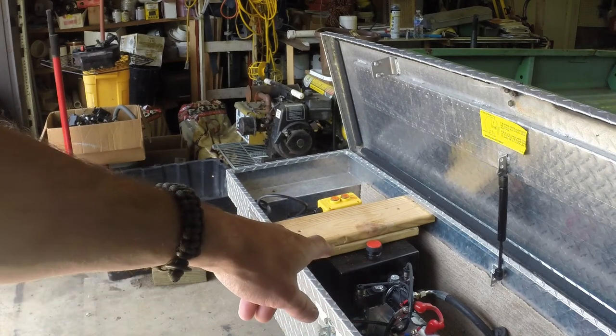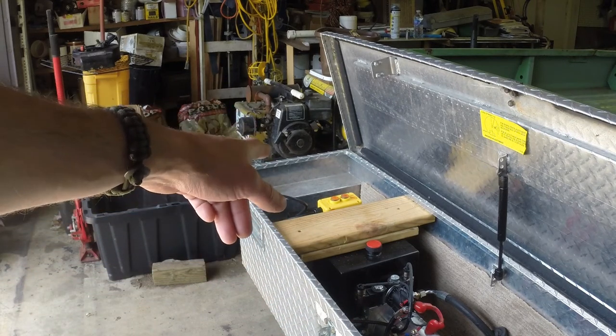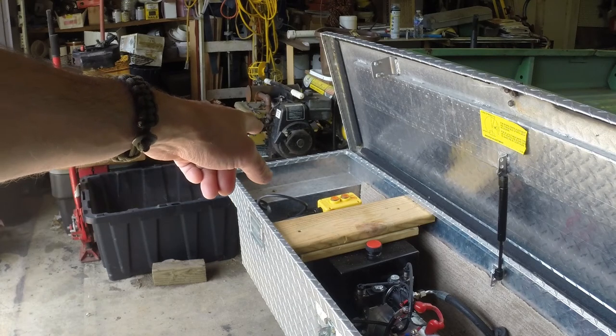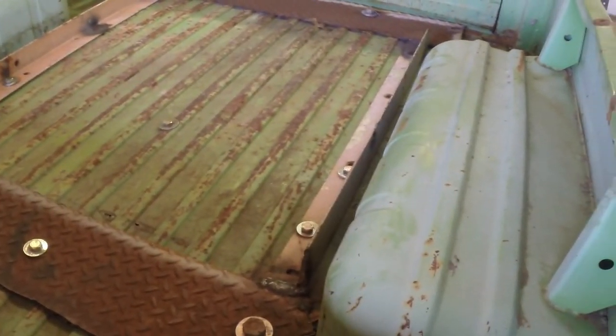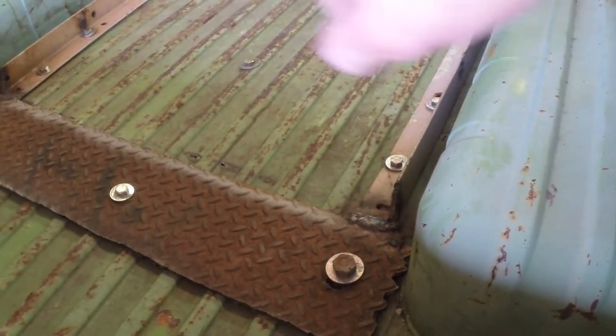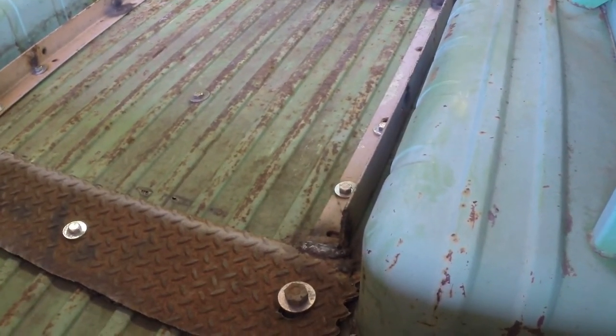When I hooked the lines up it was kind of backwards — down was up and up was down — and I had no way to switch the pump around, so I used my wife's Cricut to make labels. I also added a pin for stability, a plate across the back, and angle iron welded all together, kind of like an external frame.